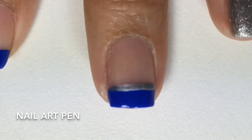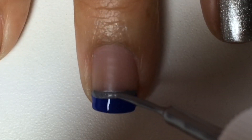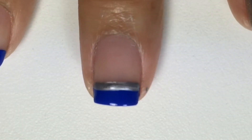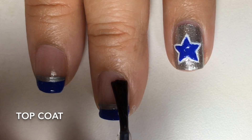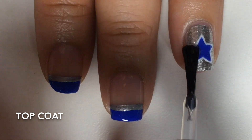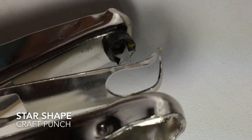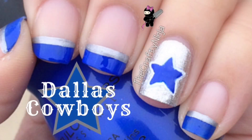First going from left to right, then right to left. If you aren't very good at detailing, then you can use this craft punch, and I'll post a link to that tutorial. Thanks so much for checking out my Dallas Cowboys nail art. Don't forget to give this video a thumbs up and subscribe.